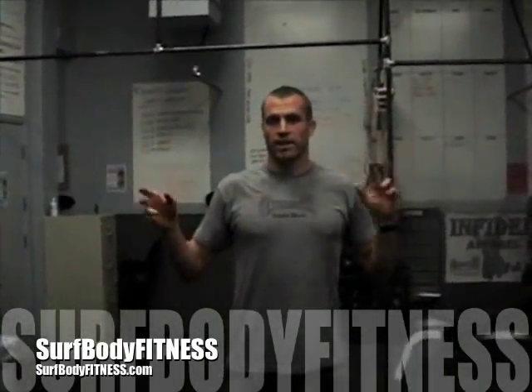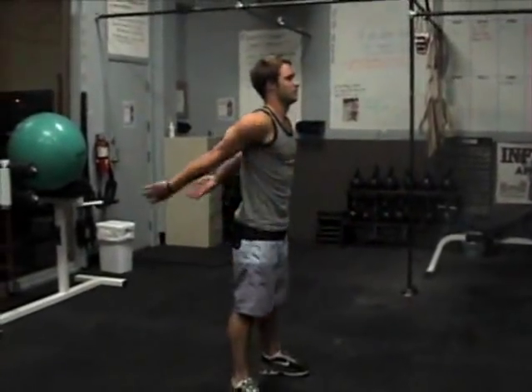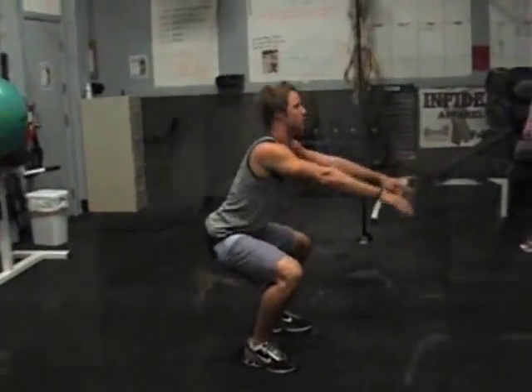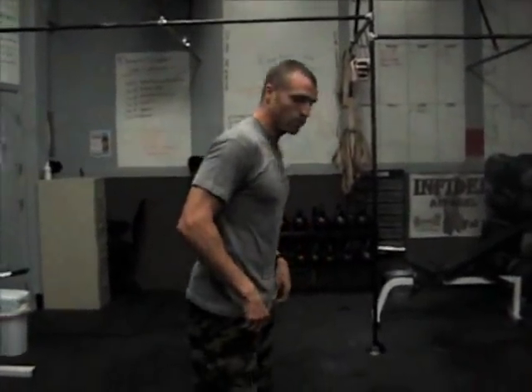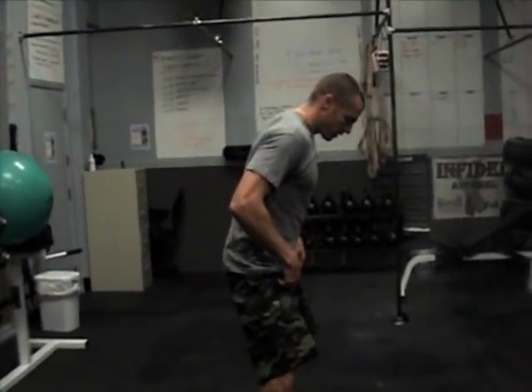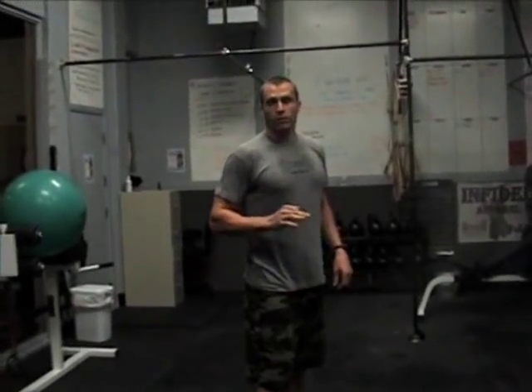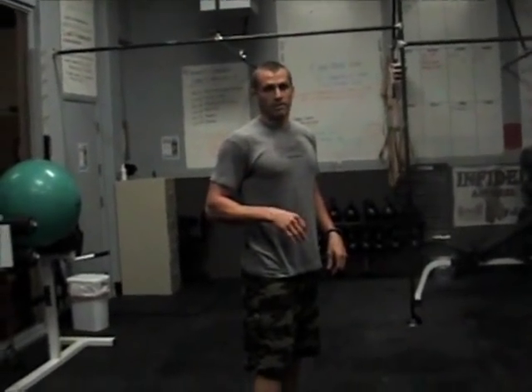I want to go over the basic squat — not weight loaded, nothing — the basic bodyweight squat. A lot of the times I see in the gym a lot of people doing it wrong. Obviously there's a ton of exercises that we all do wrong if we don't have the knowledge, but I just want to go over a few points with the squat, basically for the air squat. It's a real powerful move, even if you use just your body weight.